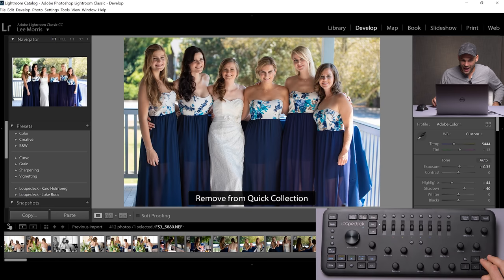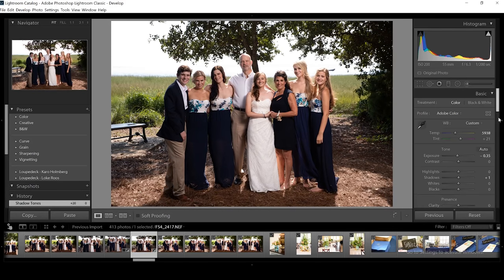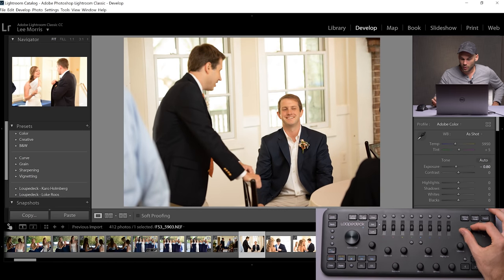C6 on the right adds to or removes from quick collection. So if you're cycling through images very quickly, you can just hit C6 to add to quick collections with one hand. In the upper left corner, there's a button that says custom mode. If I turn the shadows knob normally, it turns the shadow slider. But if I hit the custom mode button and then turn the shadows knob, it actually changes the shadows within the tone curve module. Any other feature in Lightroom that you don't see on this thing right out of the box — just hit the custom mode button and you'll be able to customize and access any of them instantly.